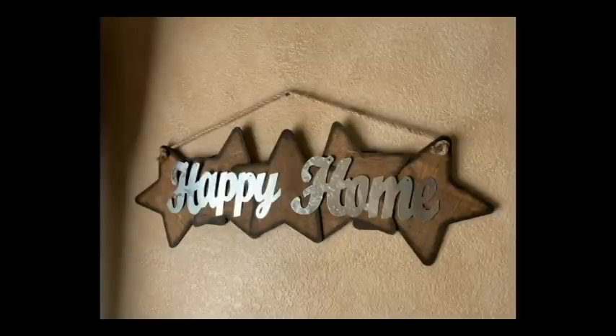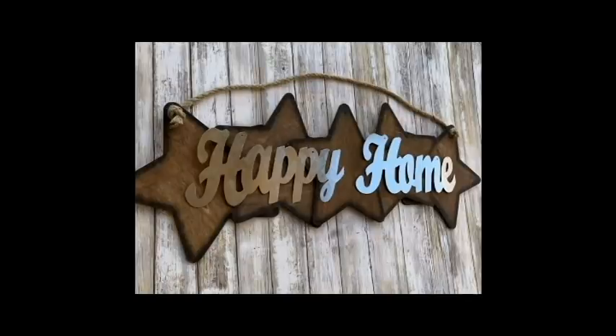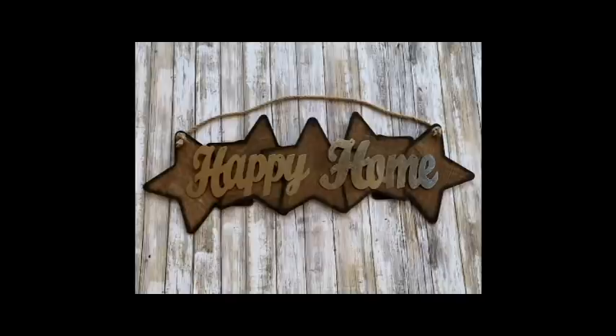And wow, would you look at that? Our beautiful happy home sign. It doesn't really have to be 4th of July — it's super rustic, happy home, stars. This was a great DIY if I do say so myself. You should definitely try making it. It was a great process.